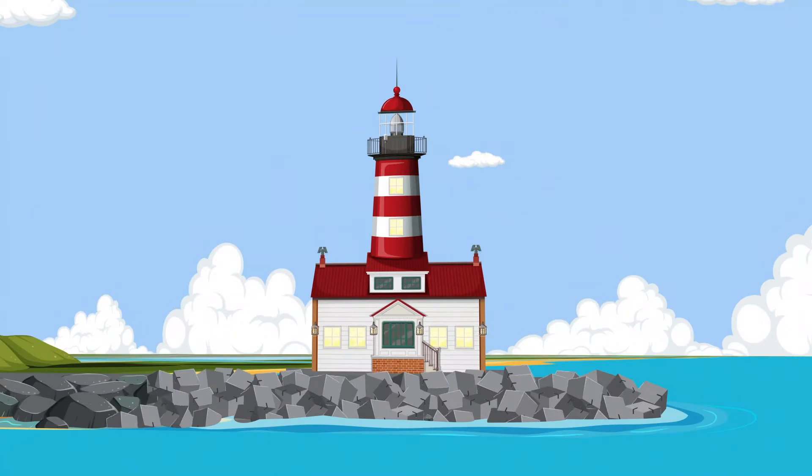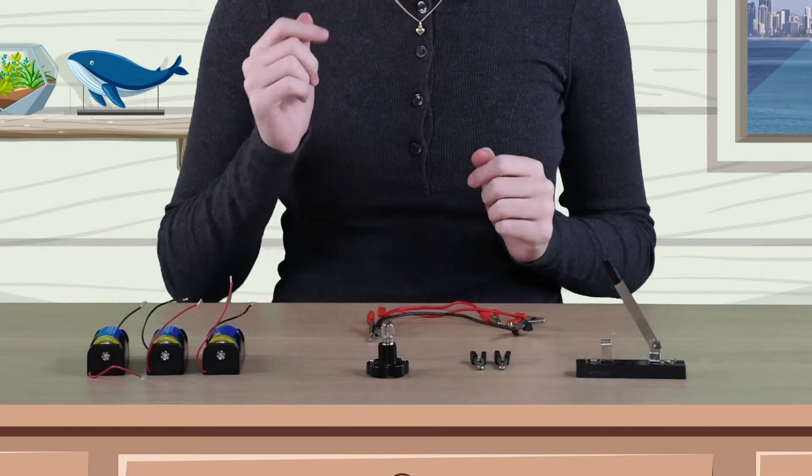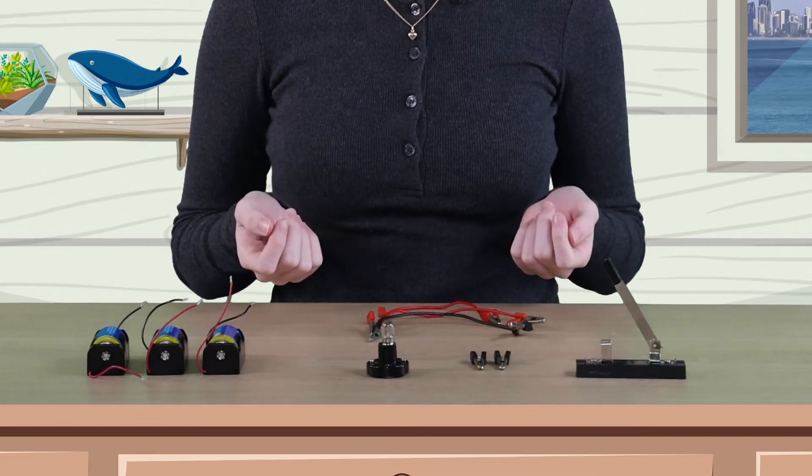The Lighthouse Lab. Hey there, welcome back to the lab. Take a look at what I've got here. I bet you can guess what we're doing today. Yep, you got it. We're making circuits.